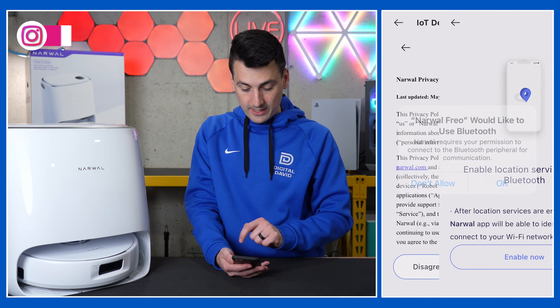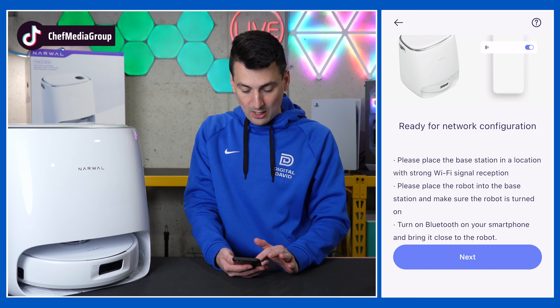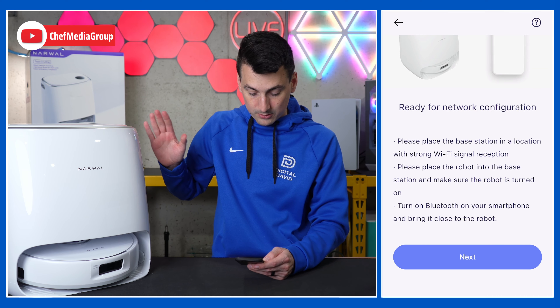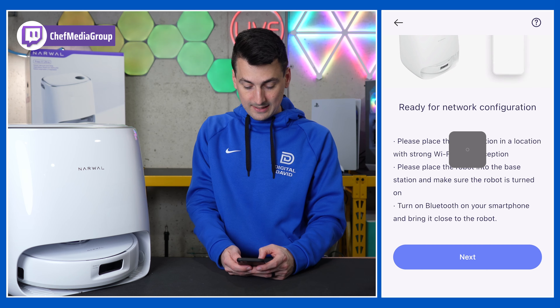We have to agree to some privacy terms and allow Bluetooth, so we'll enable that right from our device. Now we need a ready network configuration, so make sure you have it on the stand, with Bluetooth turned on, plugged in and charging, all that good stuff. Then select next.